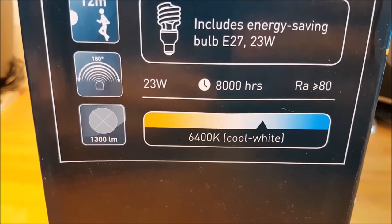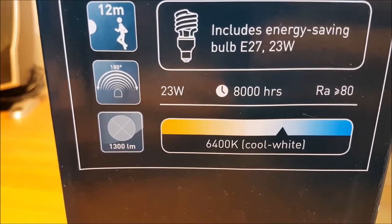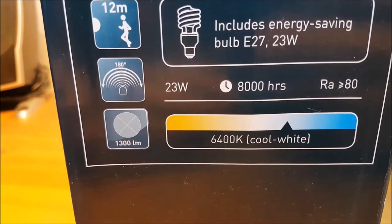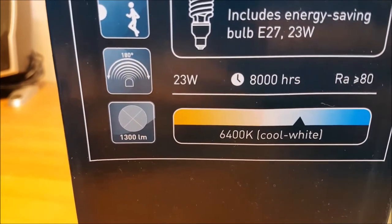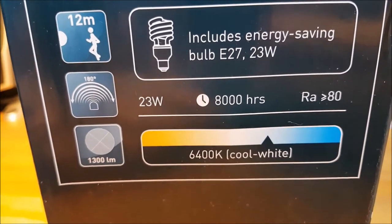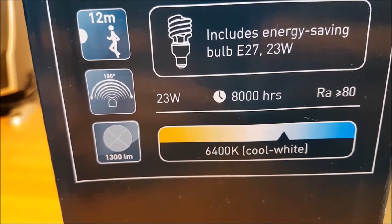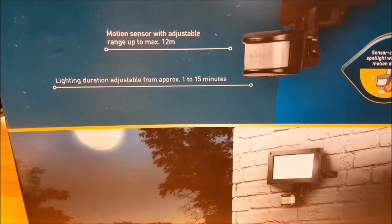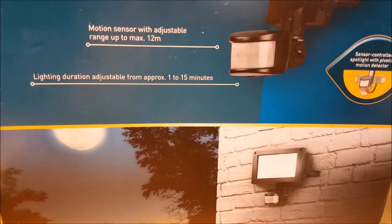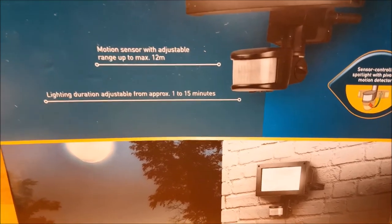All in all pretty good so far, but there is a catch. With a PIR motion detector you get a short controlled burst of light: the bulb turns on, and after the timer elapses it turns back off. With an appropriate type of bulb that's very good, and the on-time is controlled by the 1 to 15 minute setting. With an LED this would be excellent, because LEDs are very low power and can be turned on and off as many times as needed without adversely affecting bulb lifespan.